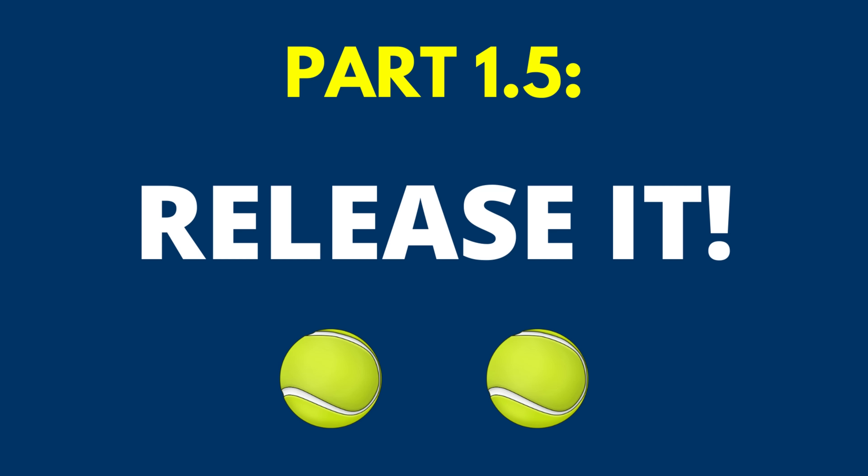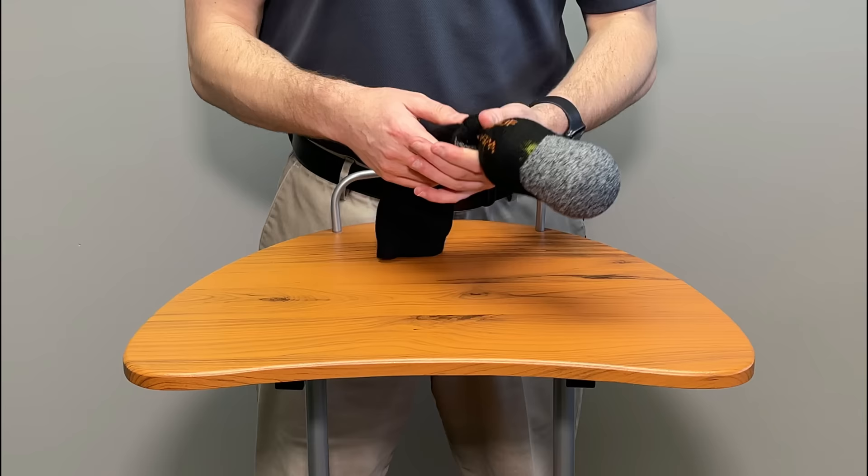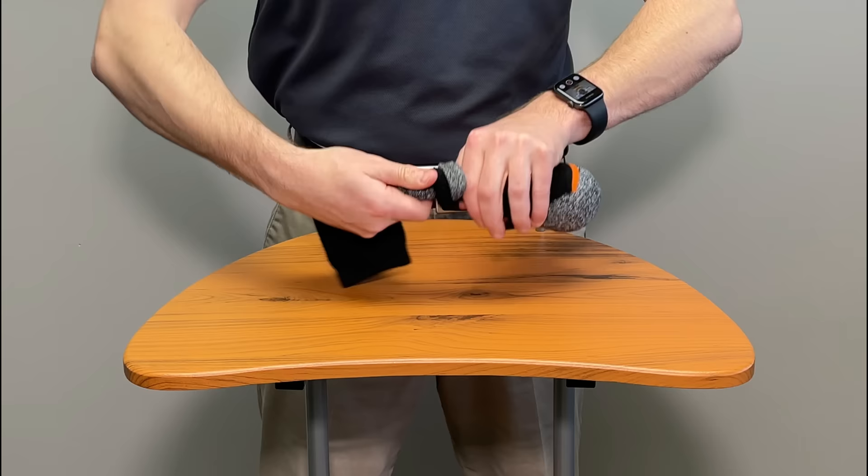This soft tissue release is what I like to call the two-dollar muscle fix because you need two tennis balls, which are roughly a dollar. Put them in a large sock all the way to the end and tie a tight knot — you want this as tight as possible because it will roll a lot easier, making this much more effective. A secret: just take it, pinch it off, twist it, and then tie your knot, because this will become very tight.